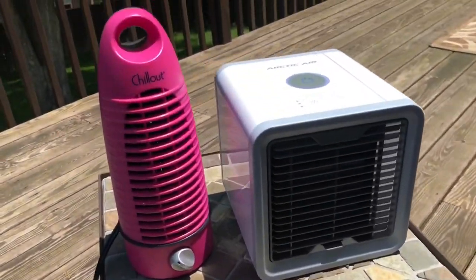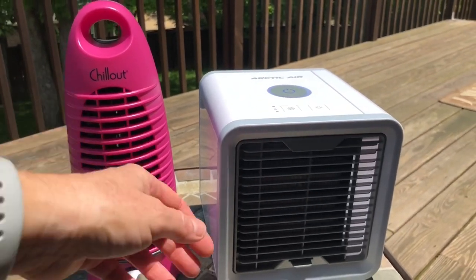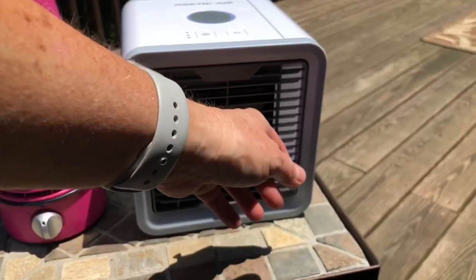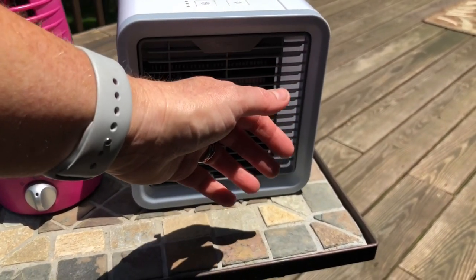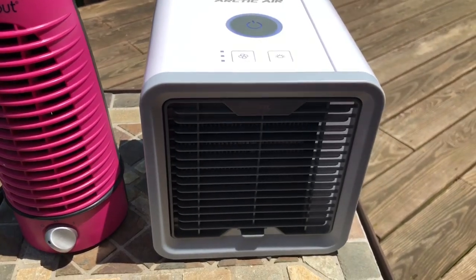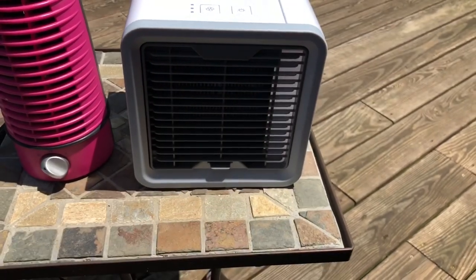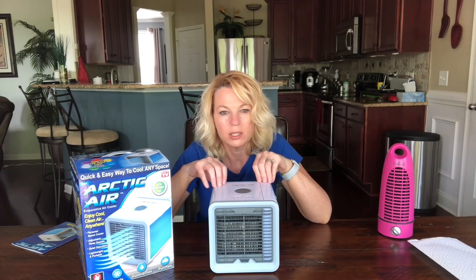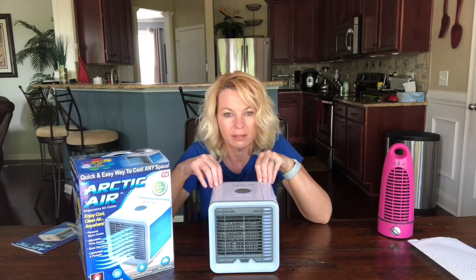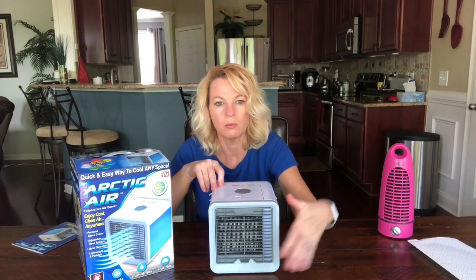Let's see if this fan feels any different. The Arctic Air is a little cooler, but you have to be right up on top of it to feel it. Yes, the Arctic Air was a little cooler, but not much — and I'm sure once the humidity goes up to 75, 85, 95%, it's not going to work at all.